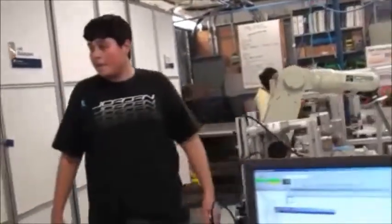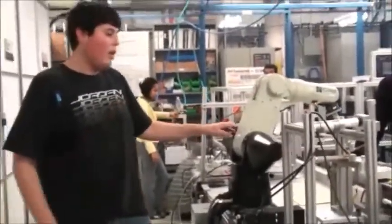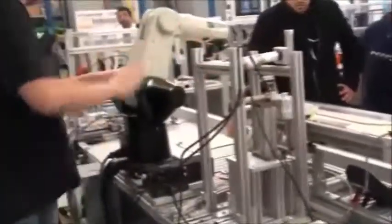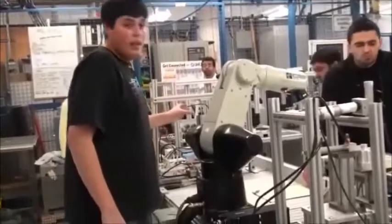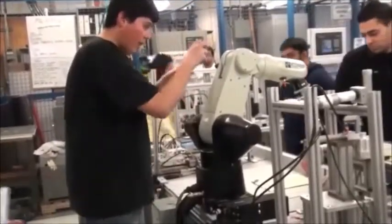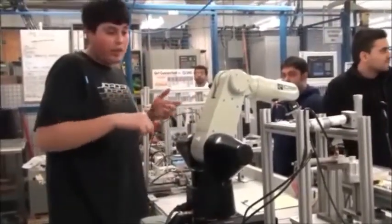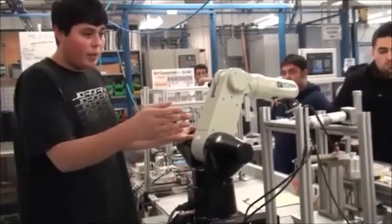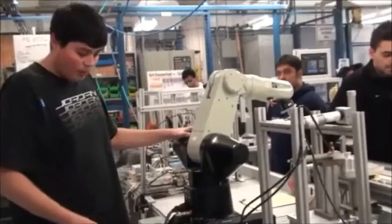My part is the robot. When the sensor hits, I have to take the part and move it over. Basically, every time it drills a hole, I have to take the robot and move the part out. I've programmed it for six holes — right now I just have to finish the points on the back end.